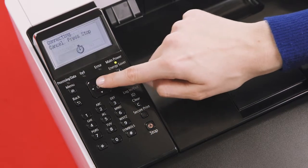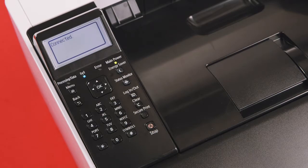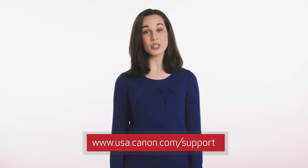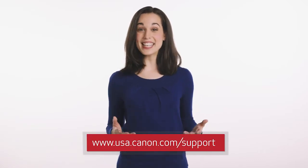You'll now notice the device trying to connect, and within a few seconds, the word 'Connected' should be displayed, and the light below the wireless symbol should turn a solid blue. You're doing a great job setting up your printer. You're very close to wireless printing. Now, the last step is to simply install your driver software from the Canon CD or download it from www.usa.canon.com/support. That's it. You're ready to print wirelessly with your Canon ImageClass printer. Congratulations.